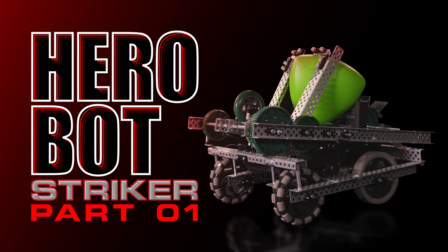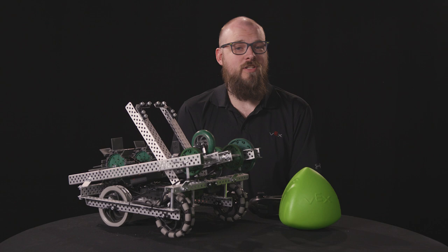We heard your feedback loud and clear this past season, so this year's Herobot is designed to be made out of either the V5 Competition Starter or the V5 Super Kit. If you have the Competition Super Kit, please be aware you will need to cut a few pieces of metal to build this robot. The instructions for both versions are available on the Vex website at the links in the video description below.